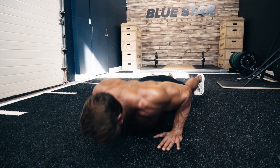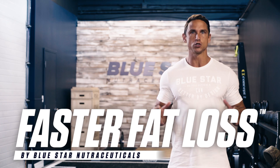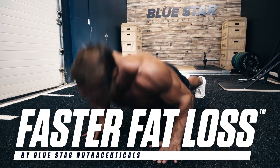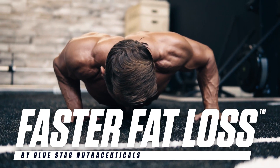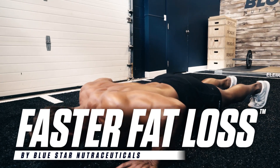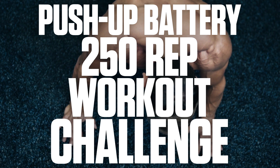Think you can't burn fat with just doing push-ups? Think again. David Moran here from Blue Star Nutraceuticals for this week's Faster Fat Loss Workout. This week I'm running you through an intense bodyweight-only circuit workout utilizing five advanced push-up techniques to sculpt your physique and melt away layers of stubborn body fat fast. You ready to take on one of the greatest push-up workouts of your life? This is the Push-Up Battery 250 Rep Workout Challenge.